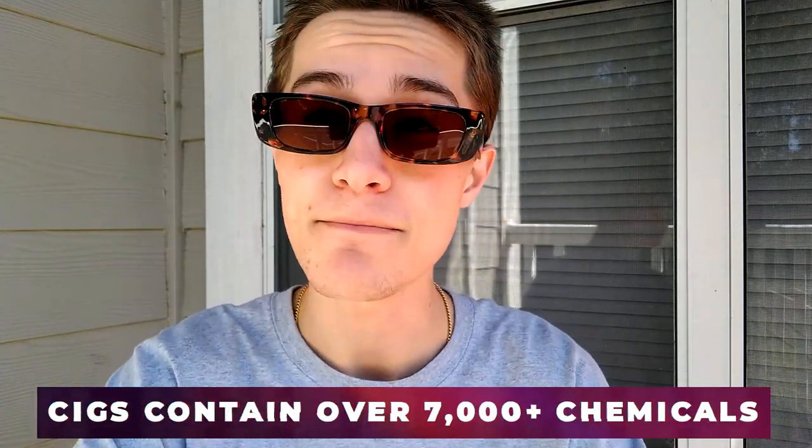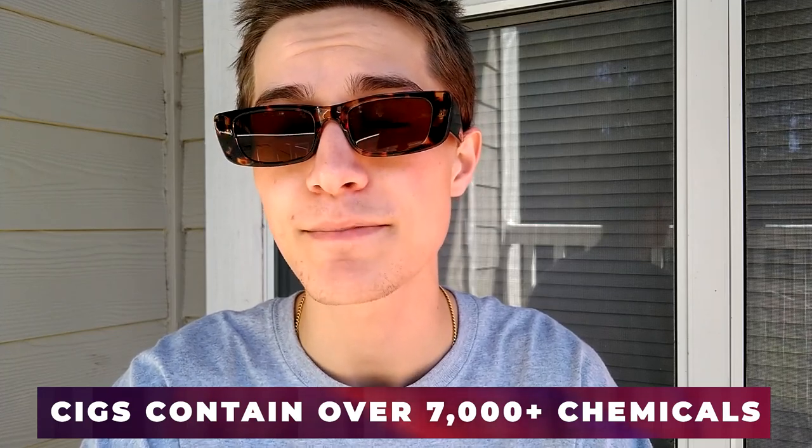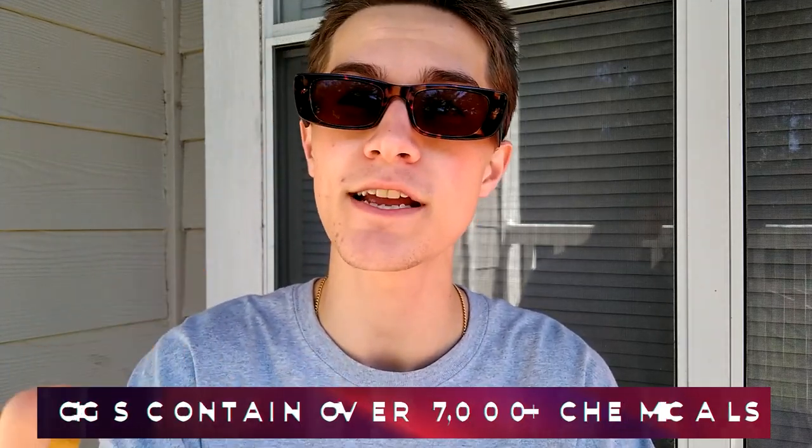The most common type of cigarettes are just normal tobacco cigarettes, but there are also menthol cigarettes, which are minty cigarettes. Cigarettes have the most chemicals in them out of any other tobacco product, which is absolutely insane, and they are super dangerous.